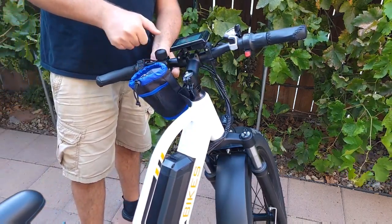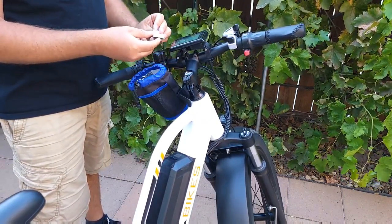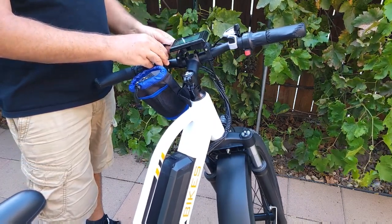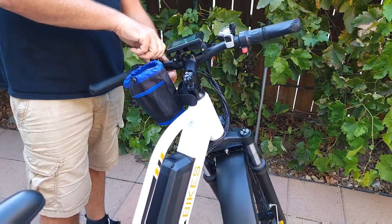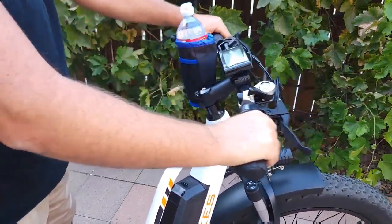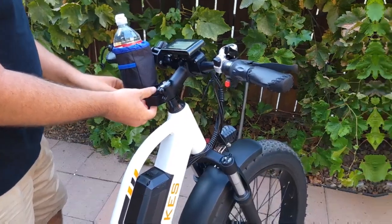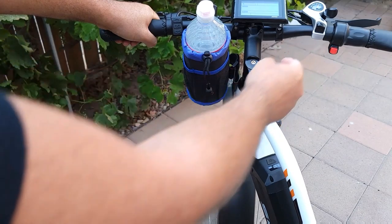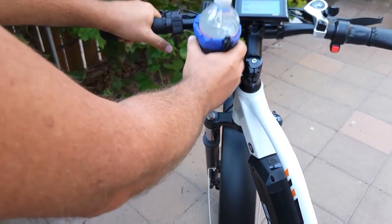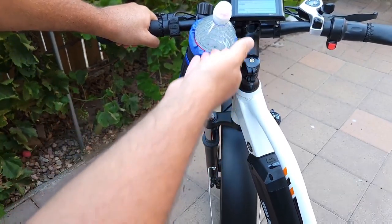Just put it on the handlebar and tighten it up. You can use the rubber underneath once you know where you want to attach it so it won't slip — but it's not slippery even without it. Just tighten it up; it holds pretty well in place. I'm not sure if it's going to be comfortable to ride, but it can probably be attached on the other side too if you want.